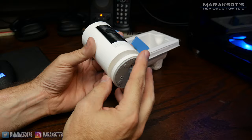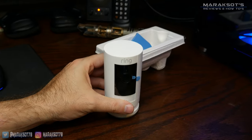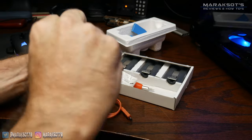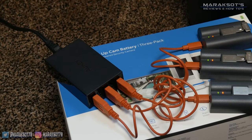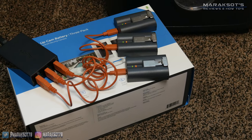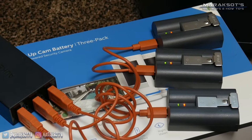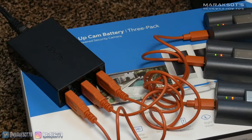Before you can do anything with your stick-up cams, the first thing you need to do is charge the batteries. I removed the twisty ties off all the charging cords, and used a little USB power brick I got several years ago. It didn't say anything about charging time in the instructions, but using my power brick with a max output of five volts, it took somewhere in the neighborhood of seven or eight hours to fully charge all the batteries simultaneously.